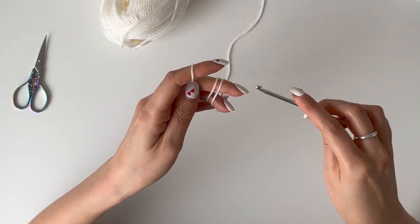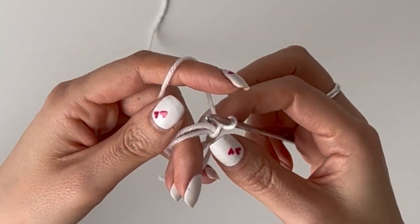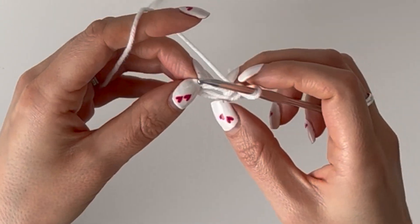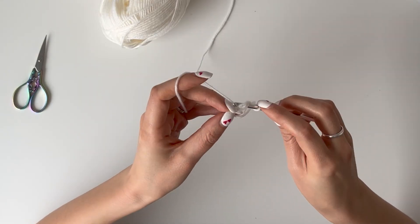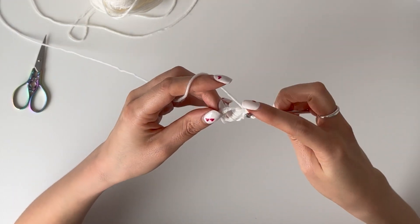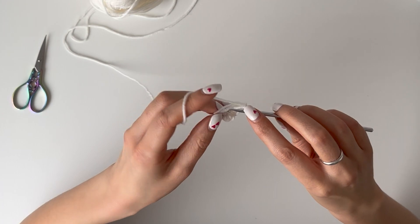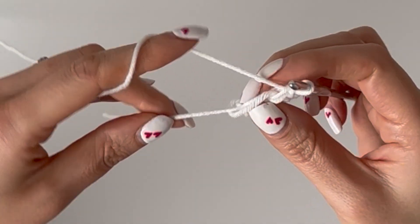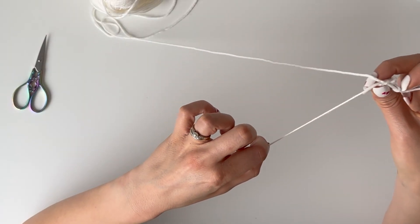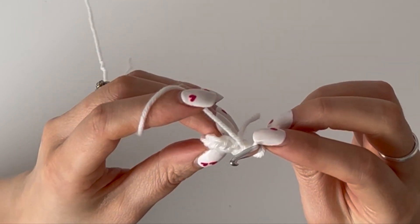Pop your yarn over like this, pull that through, and then pull through again. Just pull on that end a little bit, and then you're going to crochet six single crochets into the ring. Count 1, 2, 3, 4, 5, 6 — and then close your circle. Pull on that tail, and if it's very long I like to just chop it a little bit. Then close your ring by slip stitching into the first stitch.